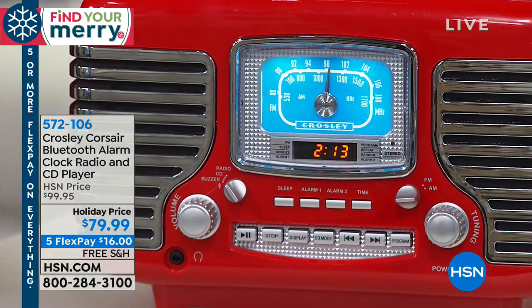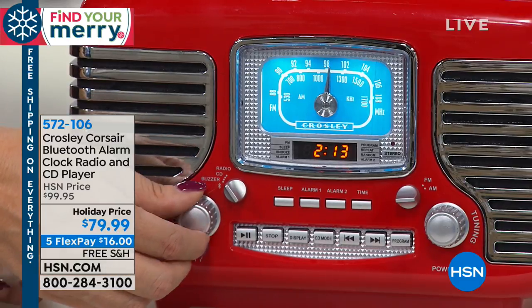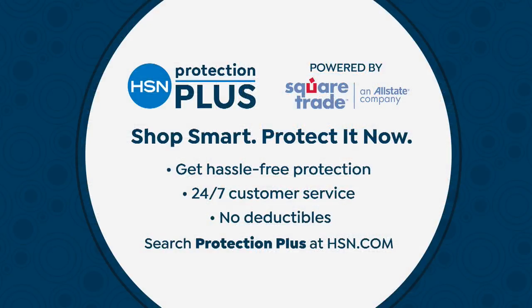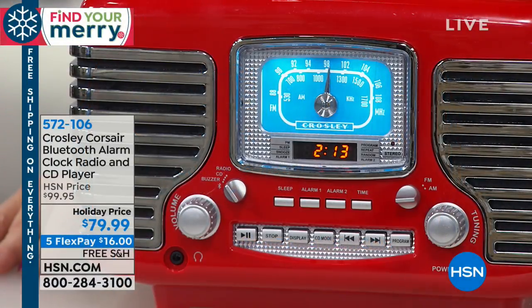This also comes with HPP, which is our HSN Protection Plus. So this qualifies for that. If you want two years of protection — so that if anything were to happen to this baby, your 1950s sports car — you get hassle-free protection, 24/7 customer service, no deductibles. You just search Protection Plus. It's $17.95 to protect you in case you drop it or anything happens like that.